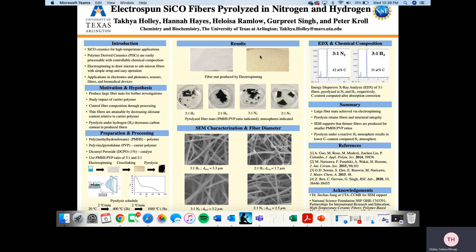We also conducted EDX and chemical composition analysis, starting with 3 to 1 pyrolyzed fibers in nitrogen and hydrogen respectively. On the left-hand side we see carbon content of about 40 percent, and on the right-hand side we see carbon content of about 30 percent, which is the sample pyrolyzed in hydrogen.